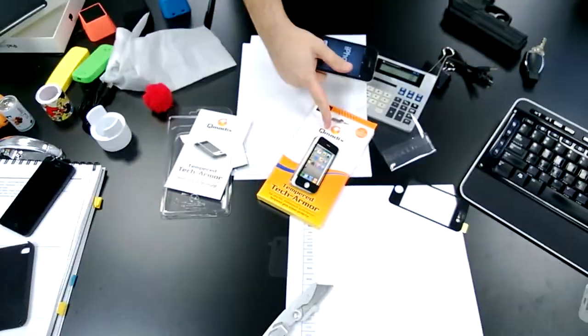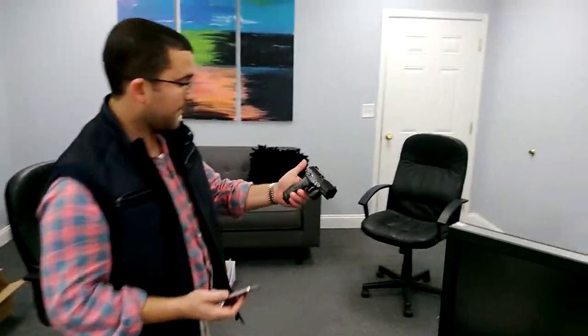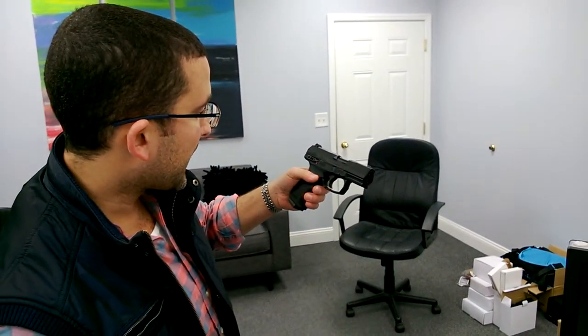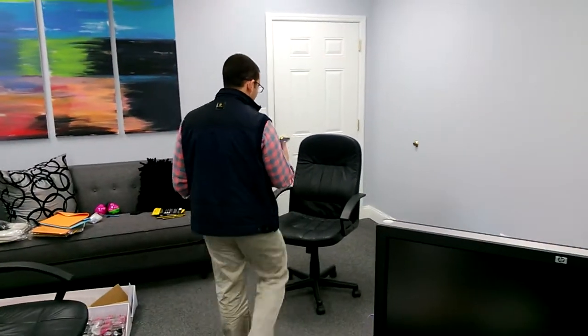Armor Tech on the front of this iPhone 4 and the competitor's brand, Tech Armor — Temper Tech Armor — on the back of this iPhone 4. We're using a Walther Boomer X BB gun, CP99 Compact.